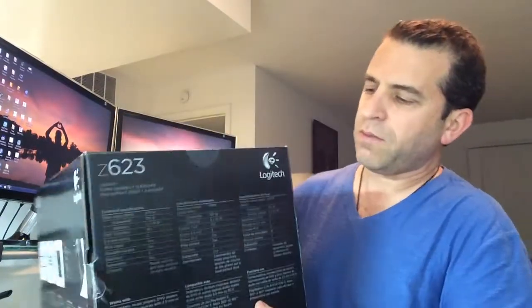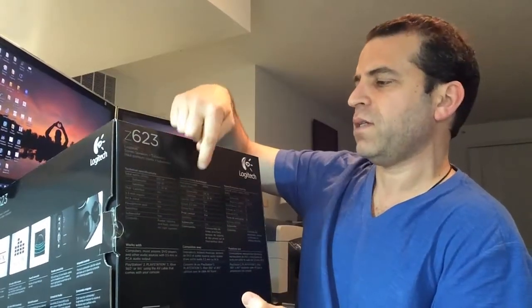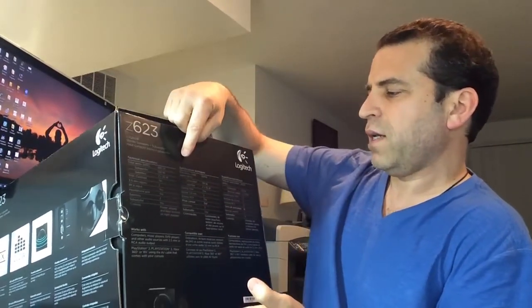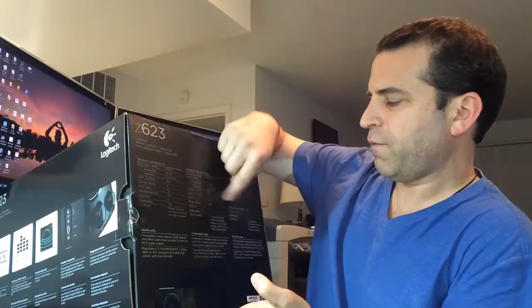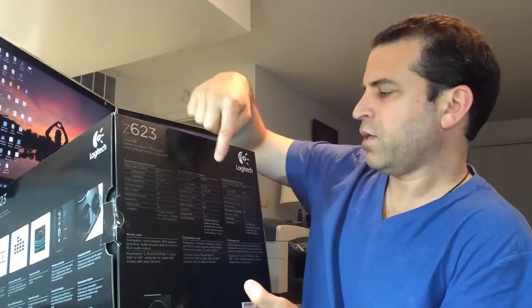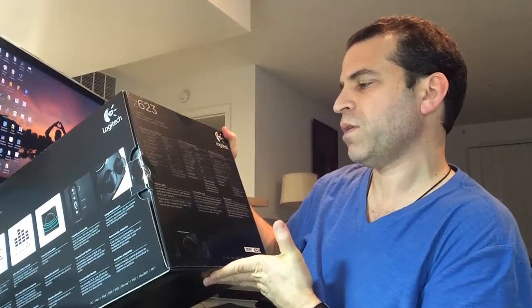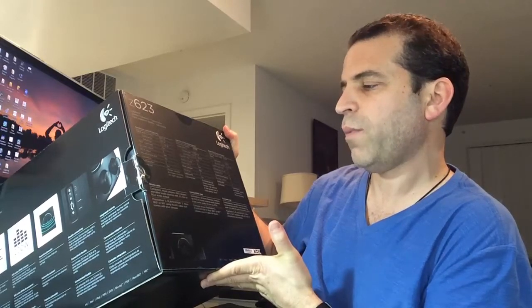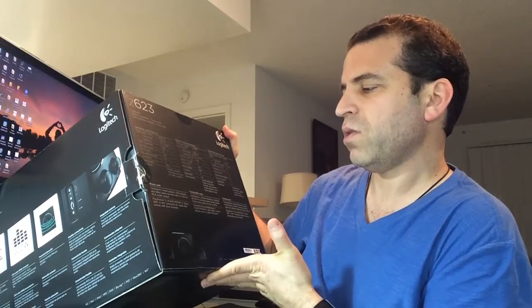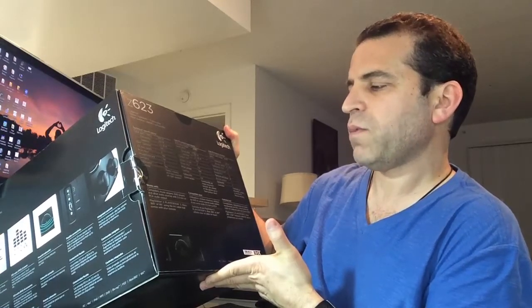And then on this side — holy cow, this box is so heavy. Let me put it down on my desk. It's got technical specifications in different languages: English, French, and Spanish. Works with computers, music players, DVDs, and other audio sources with a 3.5 millimeter or RCA audio output, PlayStation 2, PlayStation 3, Xbox 360, or Wii, using the AV cable that comes with your console.